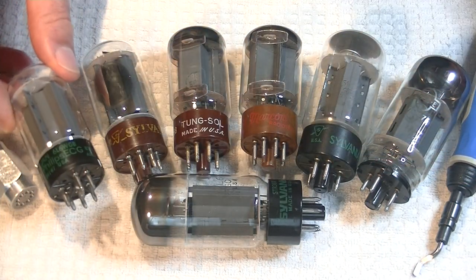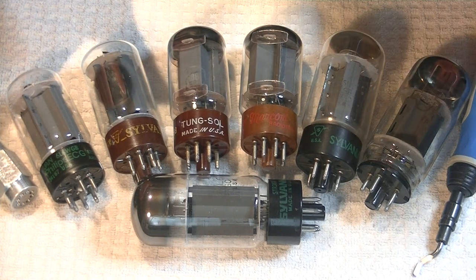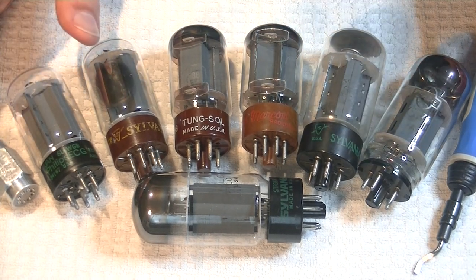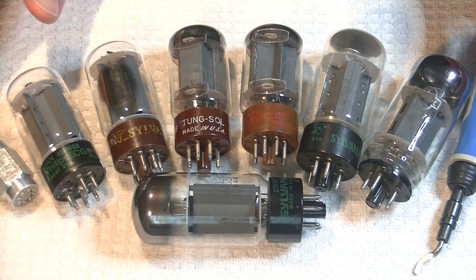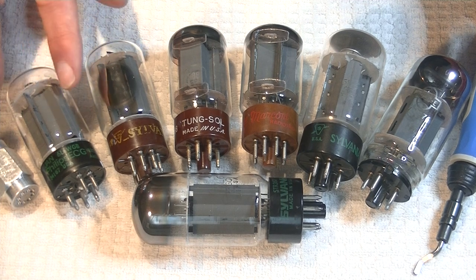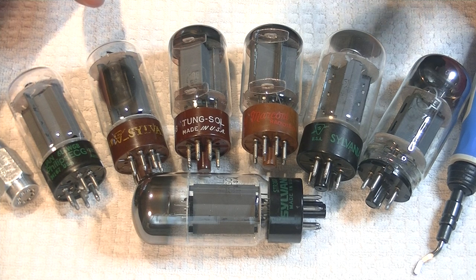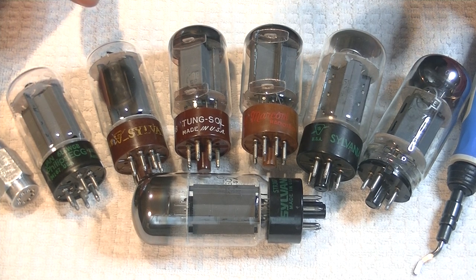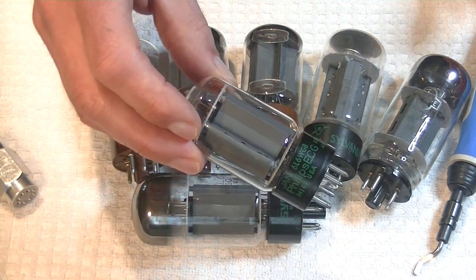How did they sound? Bass was very nice plus — really nice detail and tone, as well as a bit forward. Mid-range was good, neutral, with just enough warmth. Treble was good plus — detailed with a bit of sparkle and a bit forward as well. My notes say snappy with excellent soundstage. Overall, a nice vintage tube.